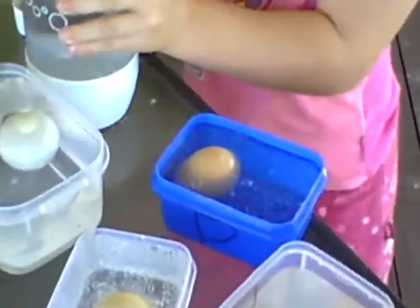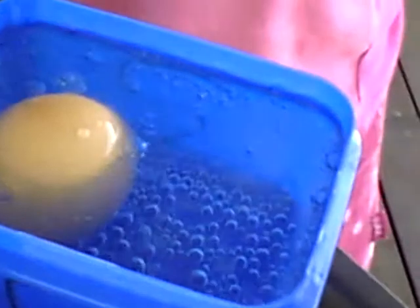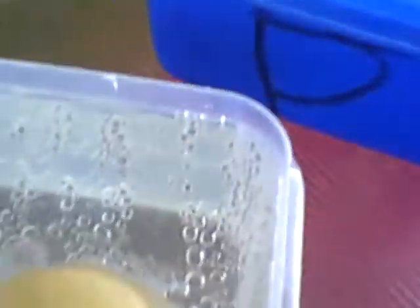Whoa! Now we're going to leave them. So that's bubbling, and that's bubbling. Now we're going to leave them to see what happens. Wow. What's happening? They're starting to bubble.